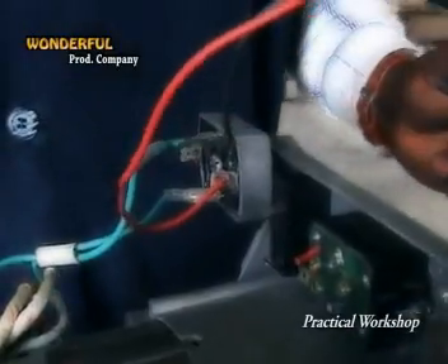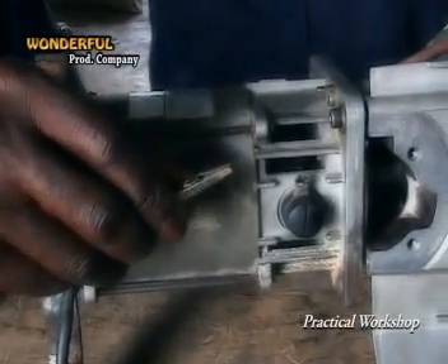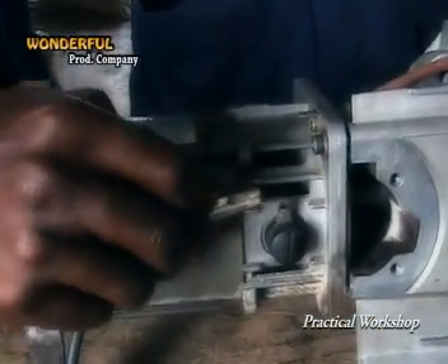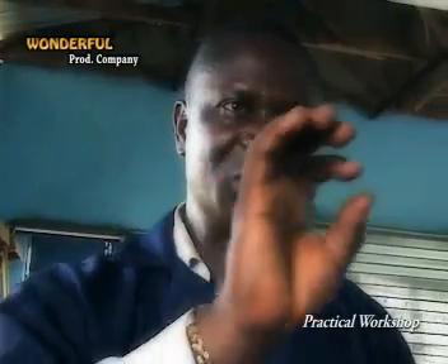Now we are connecting the negative terminal of the battery to the negative terminal of the DC motor. Always connect all your positives first — don't connect negative first — so that you won't have direct load input at the same time. There must be a means of starting and stopping: either a switch or an isolator. It may be a small switch, a main switch, or just an ordinary on-off switch, so that you can connect your positive terminal through the switch or isolator directly to the DC motor to easily turn it on and off.